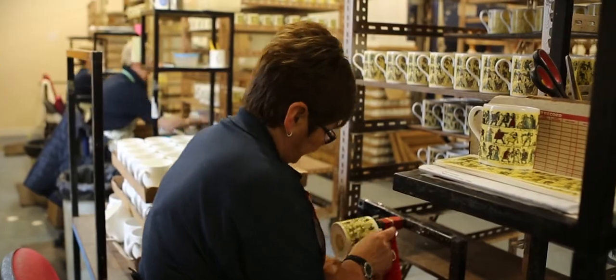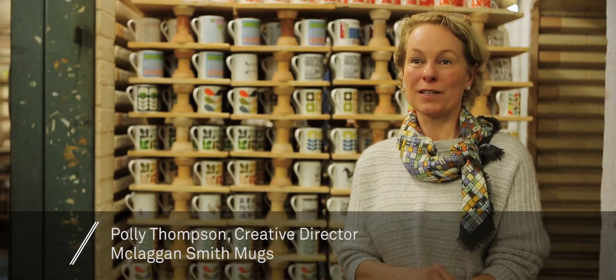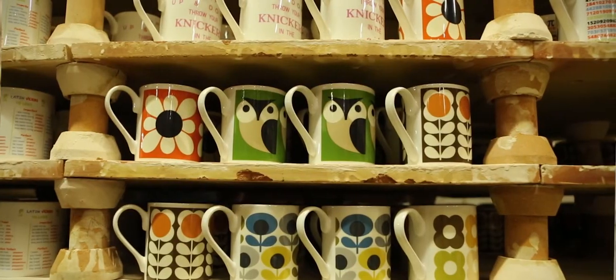I'm Polly Thompson from MacLaggan Smith Mugs. We're based here in Jamestown, Alexandria at the bottom of Loch Lomond. We've been going for over 40 years now and we print and decorate onto coffee mugs.